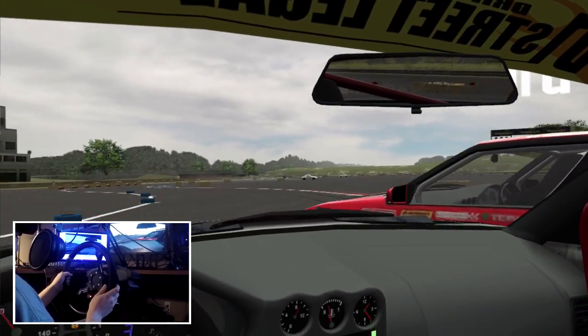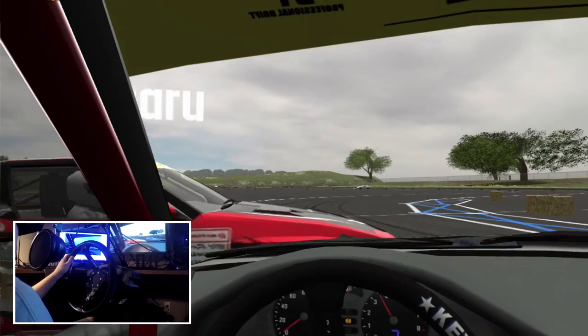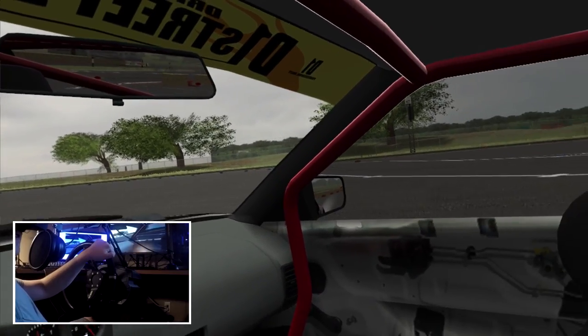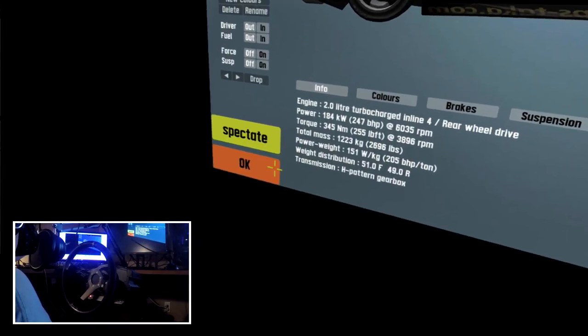Sometimes during transitions I'll brake and handbrake at the same time, and that keeps me from doing a weird surge and getting in his way. It just keeps my speed down so I'm able to perfectly transition.